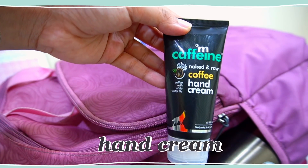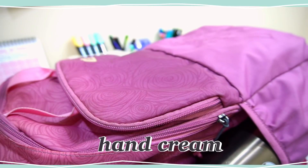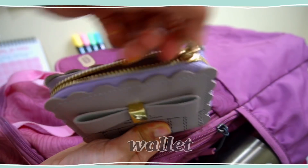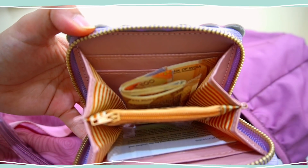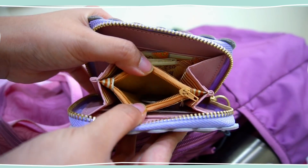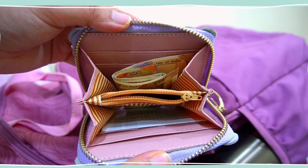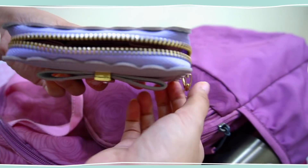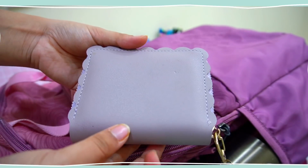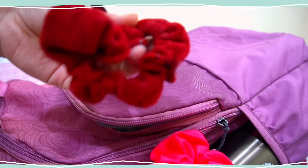Next I have this hand cream from mCaffeine — it's a very nice smelling hand cream and I really love the extra moisture it gives to my hands. Next is this wallet which has some money required for my daily purposes. This middle pocket contains some coins and I also keep my college identity card here. I really like this small cute wallet because of its color.